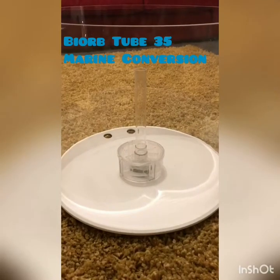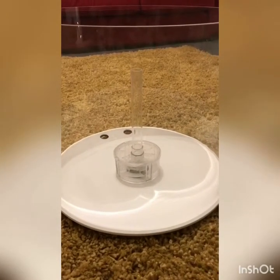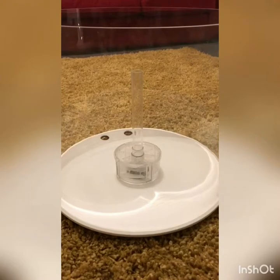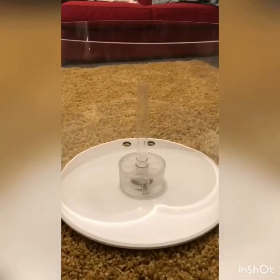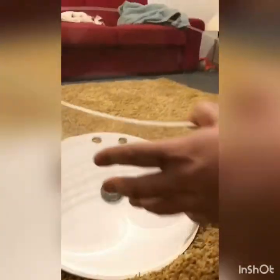Hi guys, welcome to my channel. This video is the first installment of the conversion of a BiOrb Tube 35 to a marine aquarium with sump, which is just here, so I'll start going through what I first started with.